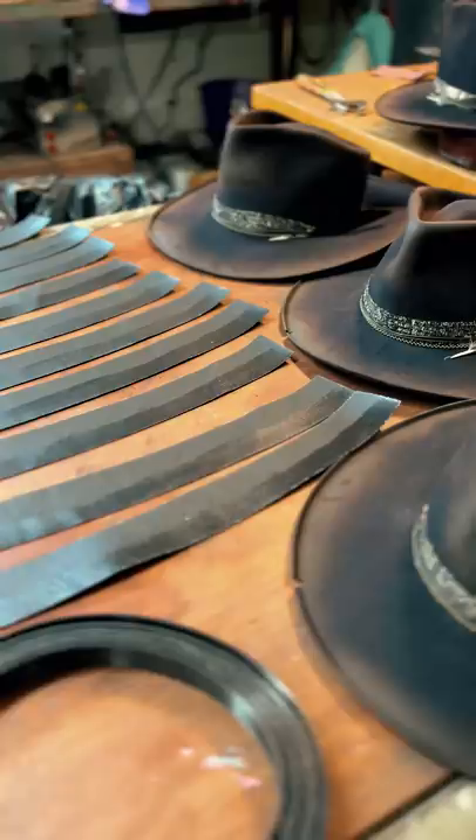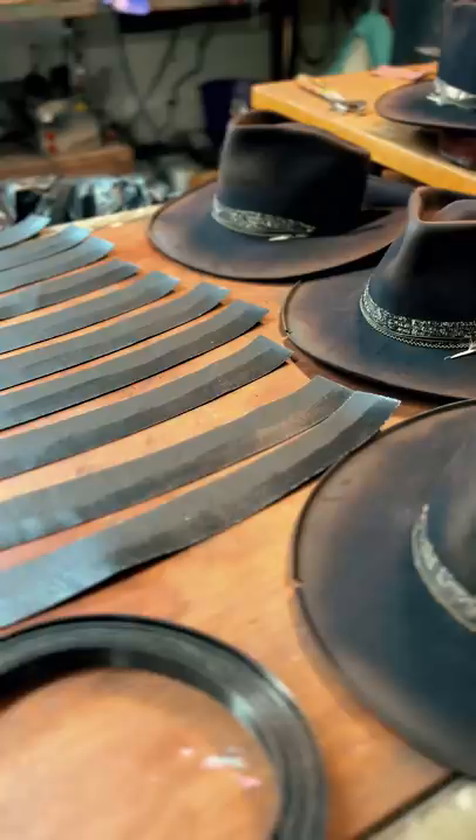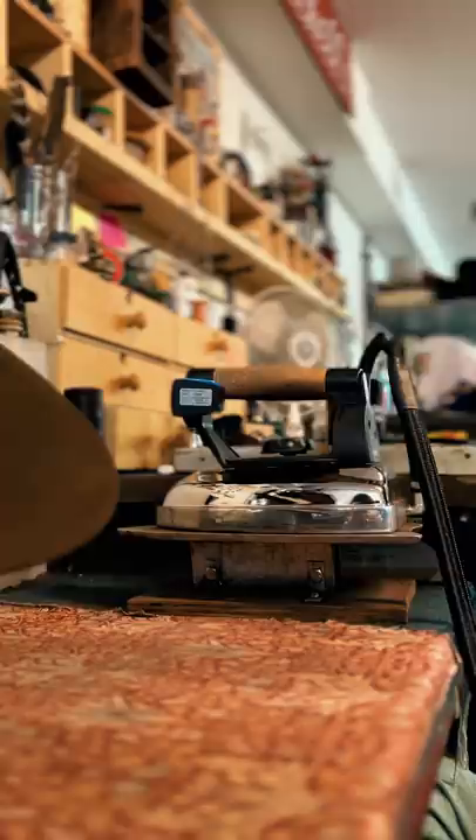Techniques pretty much have stayed the same over the last 150 years. These raw hats go through an extensive process, essentially making it into a giant dreadlock felted with steam, heat, then infused with stiffener.